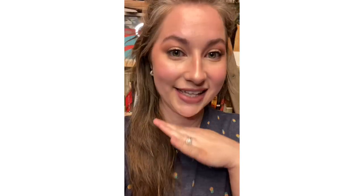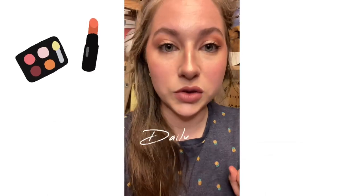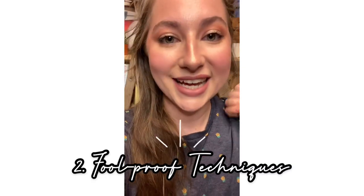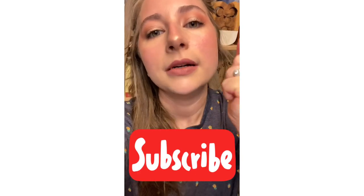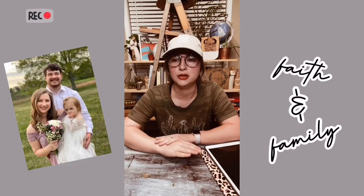Hey everybody, welcome back to my channel. Today we're doing a low maintenance, easy everyday makeup tutorial. It's going to be in-depth — I'm going to show you everything I do, the order in which I do it, and some foolproof techniques. Please keep watching, subscribe, and click the notification bell so you don't miss anything. And without further ado, makeup time — I'm going to have a drink because it's going to be very detailed.